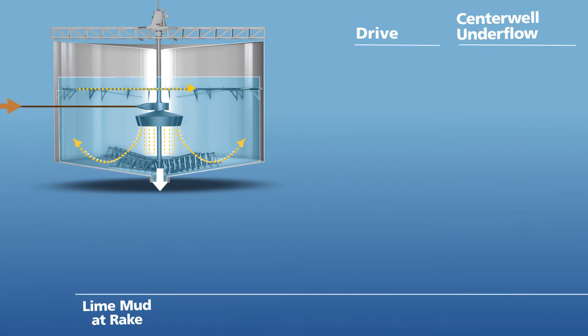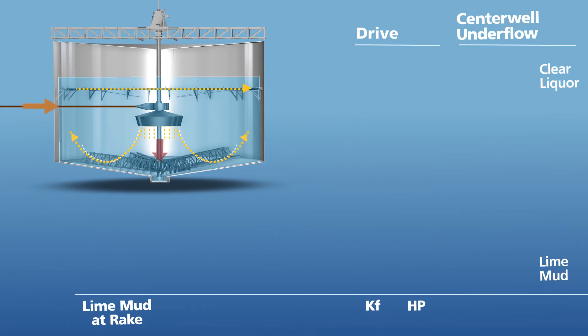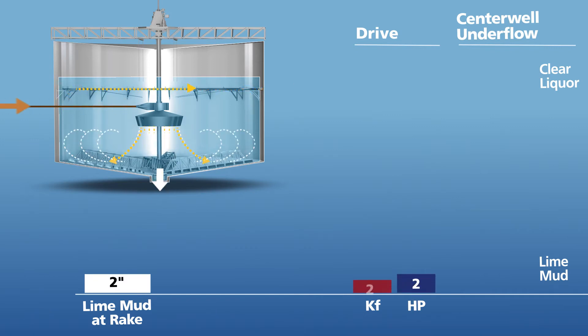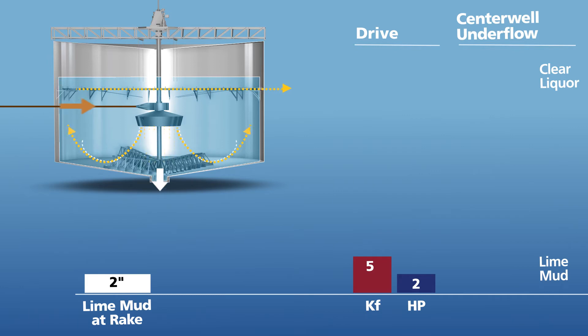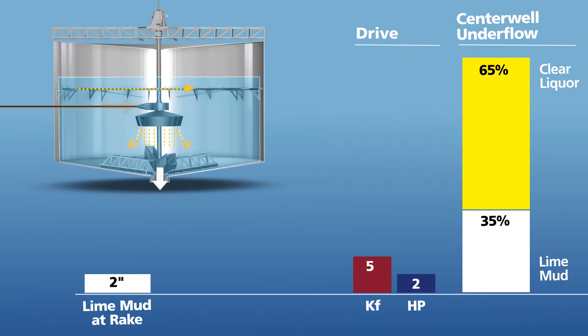The drive will be measured by a factor of torque and horsepower. The center well underflow will be measured by the relative percentages of lime mud and clear liquor. Let's assume the lime mud depth is 2 inches at the rake blades. The drive will be drawing 2 horsepower with a torque coefficient of 5, giving an underflow ratio of 35% lime mud and 65% clear liquor.